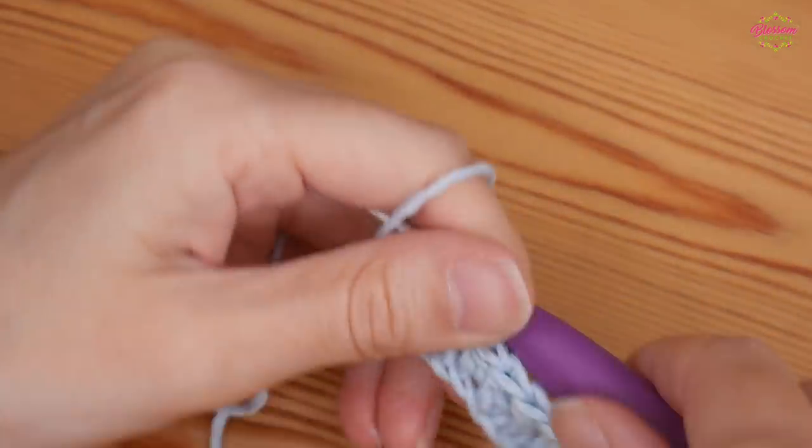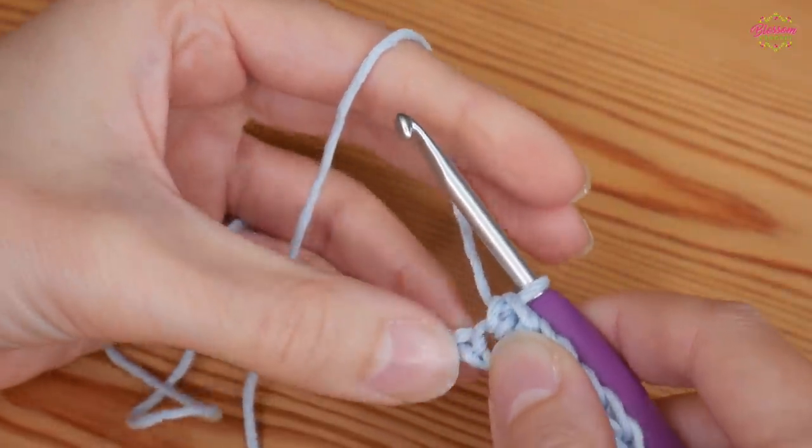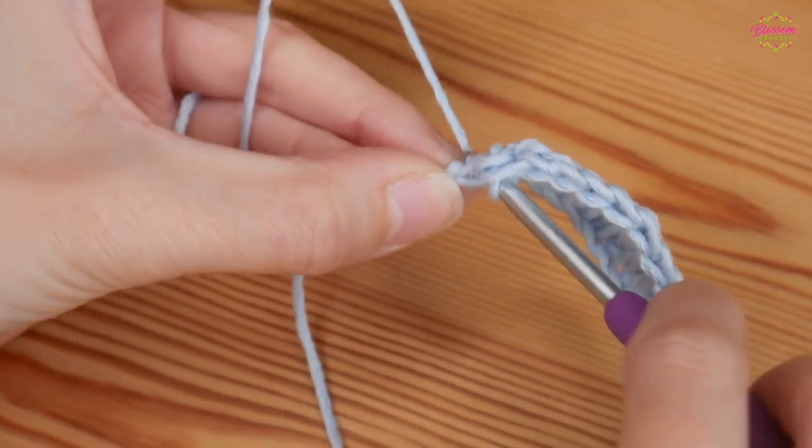I've completed that all the way along — just done my treble, half treble and double — and then I've got one chain left where I'm going to end with a double crochet.